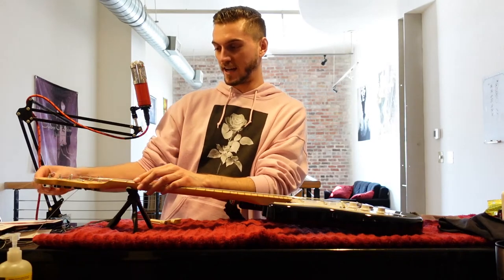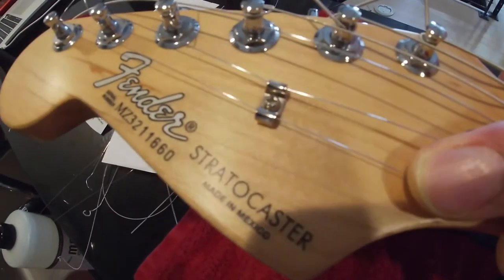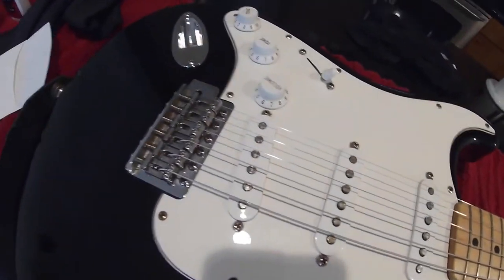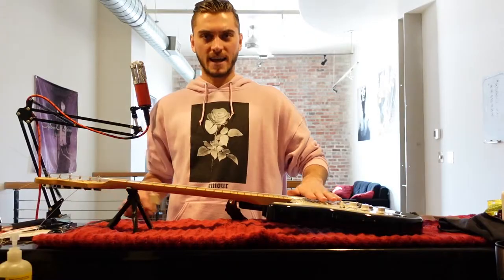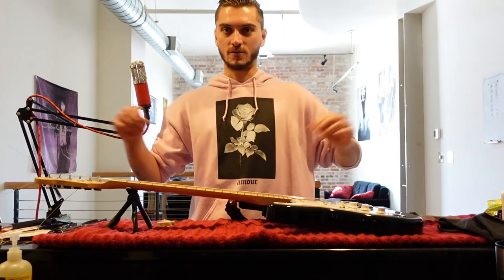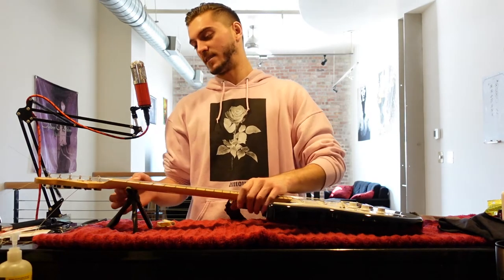One thing you got to watch when you're doing a Strat as well is that the strings don't pop out of these little brackets they have for the high E and B string. Then once you have all the strings on it, start to tune it up a little more. The strings are going to adjust, so one thing I like to do is kind of press down on them — it kind of helps them stretch out. It's all based on the tension of the neck, so it takes some time and these things are going to fluctuate.